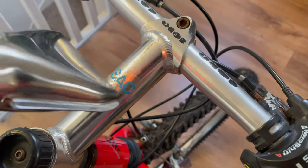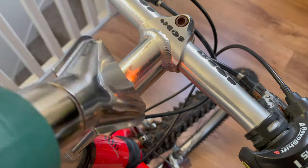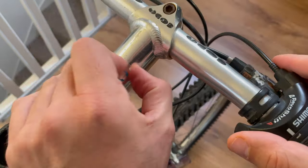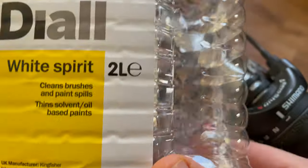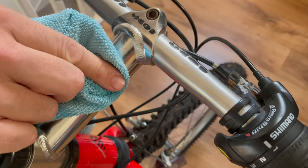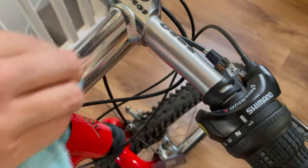My favourite method for removing stickers is to use a heat gun to warm up the sticker and surrounding area to lukewarm - you can still touch it but it's warm - then start peeling. Once the sticker's peeled, I reach for white spirits to remove any sticky residue. White spirits is a good solvent - not too harsh, you can use it on paint without risk of removing paint, so it's always been my go-to.